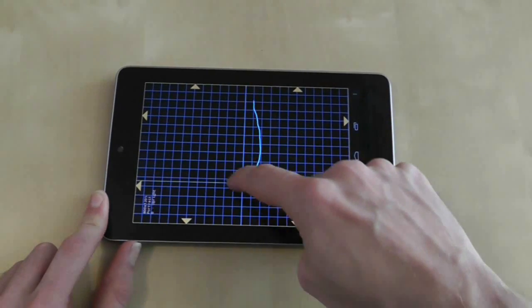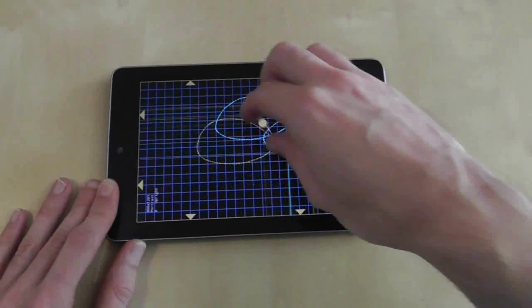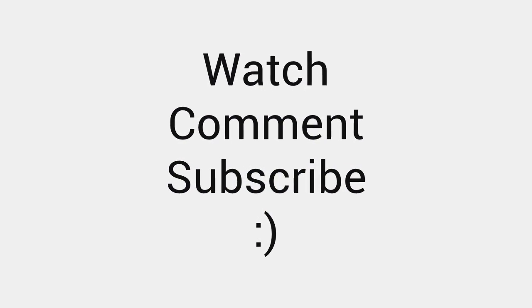If the Nexus passes all of these tests with flying colours then you're on your way. But just remain vigilant for the first couple of weeks, and if you do spot any problems don't be afraid to return your device to wherever you bought it from.